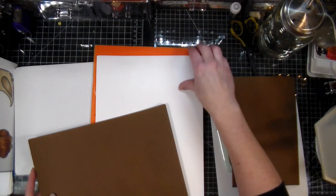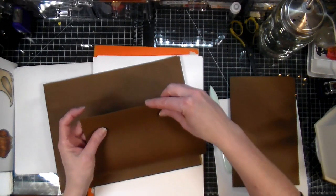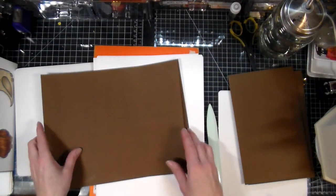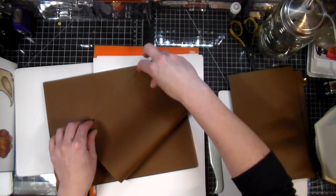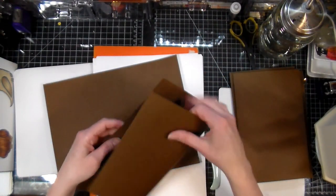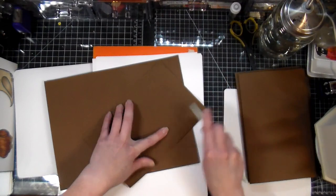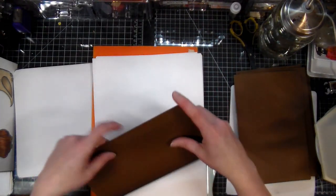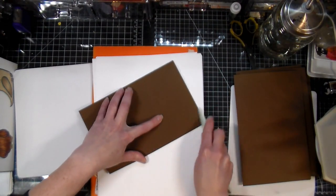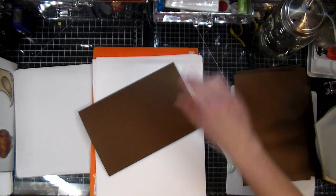I pulled out some white paper because the inside of the card being brown, you can't write on it - you need something you can write on. This is thicker cardstock than construction paper but not as thick as usual cardstock. Because the cards are going to be so big, I don't want them to be too heavy because then you get stuck having to pay extra shipping.